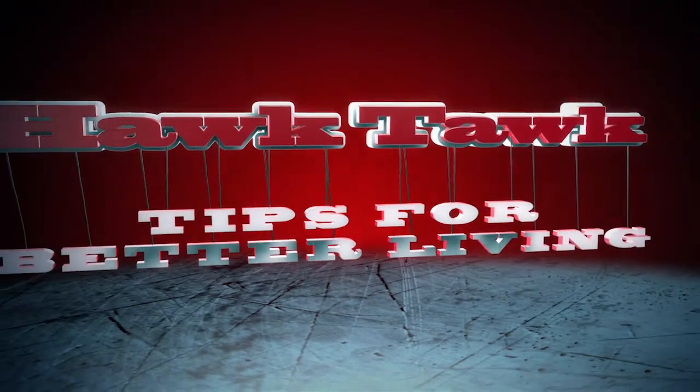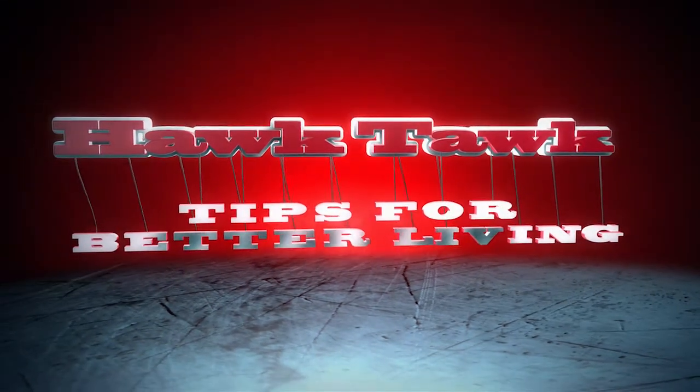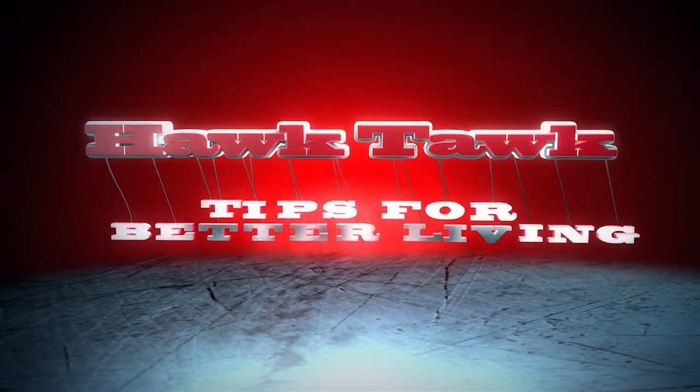Hey there Hawks fans, KP coming at you with a new segment we're calling Hawk Talk Tips for Better Living. If you've ever found yourself at a Blackhawks game and the need to drop a number two, usually that's the last place you want to be in the United Center, and you're probably not going to find those paper toilet seat covers that you'll find in airports and finer establishments.